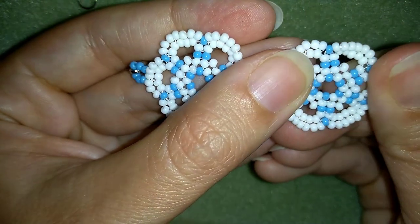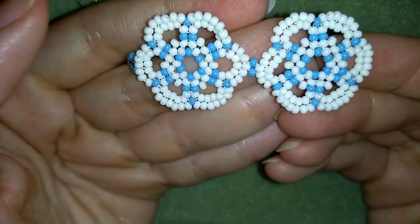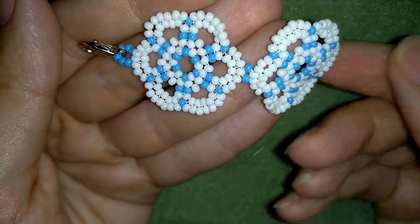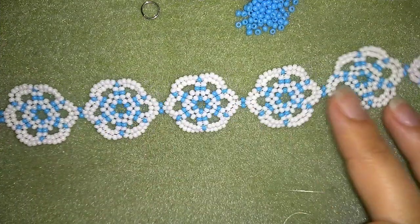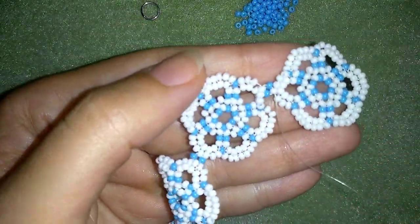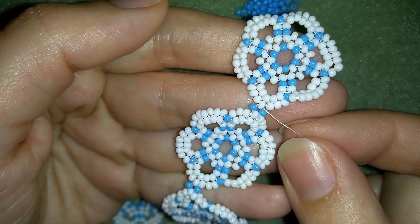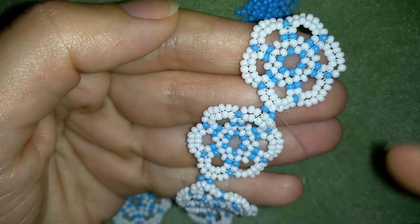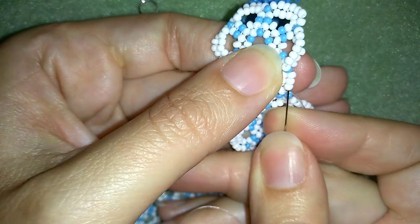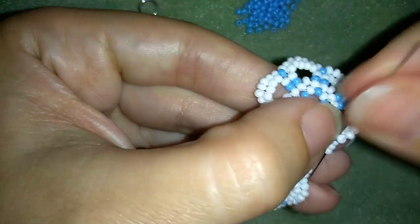Continue adding more and more elements the same way and when you're ready I'll be back to tell you how to finish your bracelet. When I continue adding more and more elements, this is what I have. I'm here where I just added my last element the same way I showed you when adding the second one. Now I'm going to go through all of my beads and reach the other part of my element where I want to attach my jump ring.